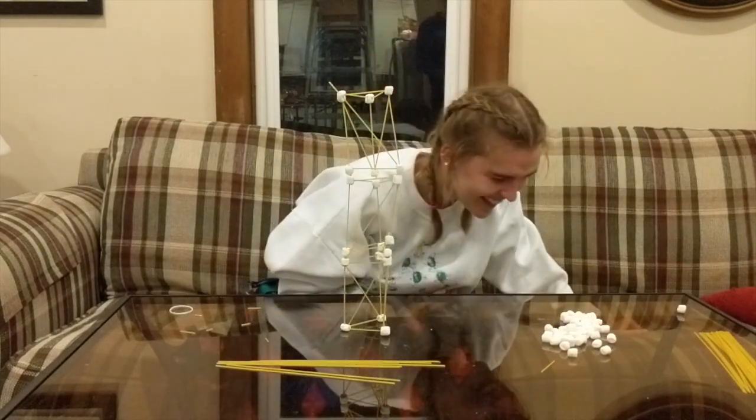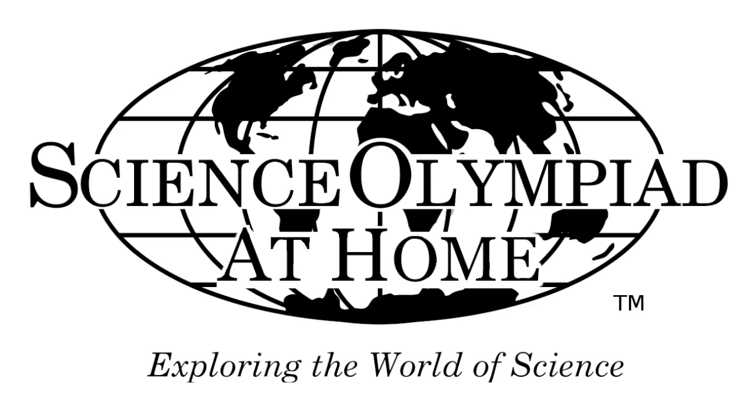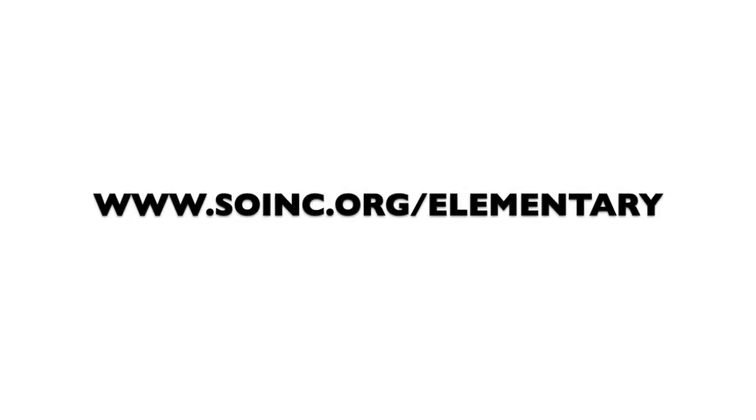You did it! This has been Science Olympiad at Home. Be sure to check out our website at www.soinc.org/elementary. See you next time!